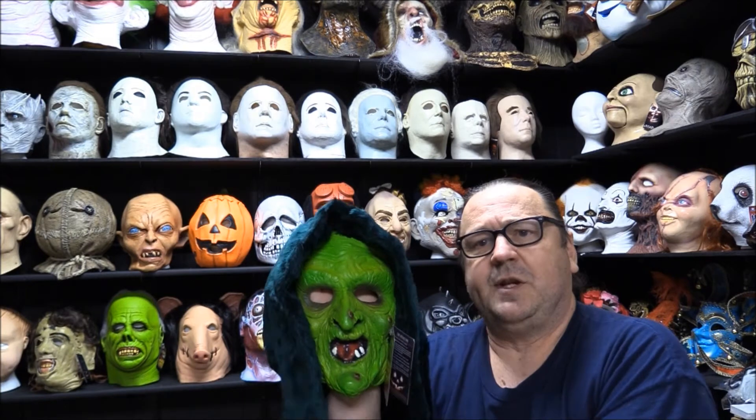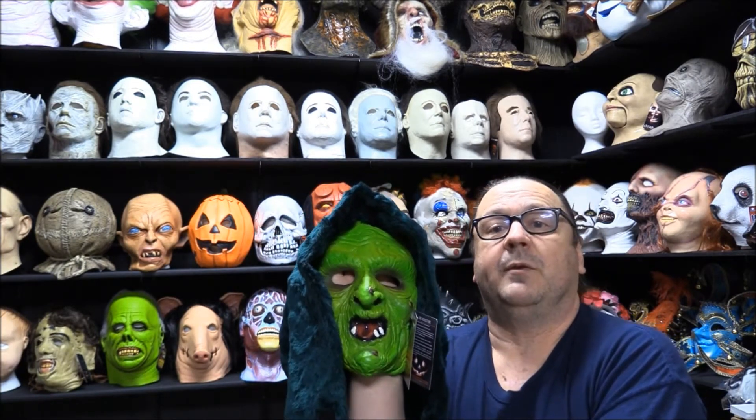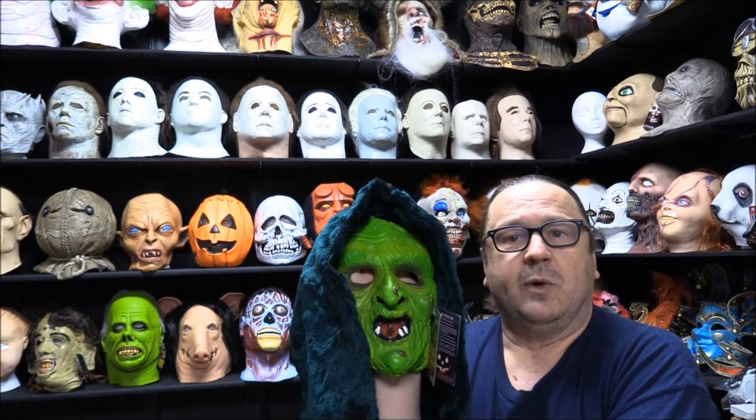It's my understanding that Trick or Treat Studios bought the rights to the Witch, redid this one, and I believe this came out in 2015.